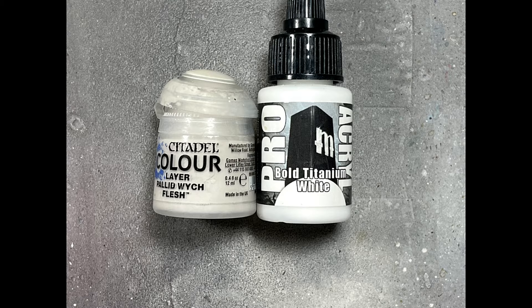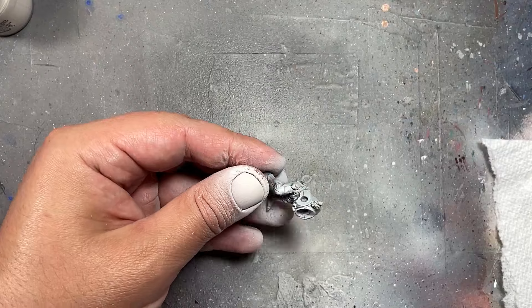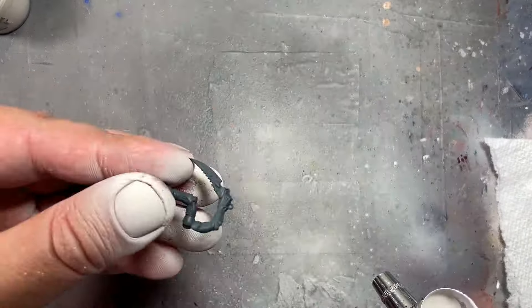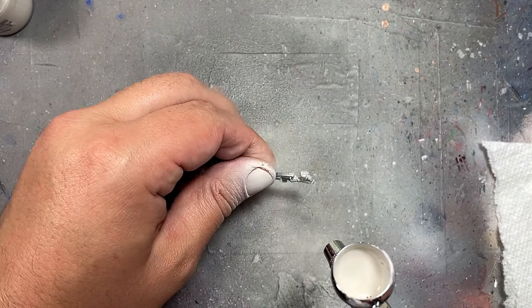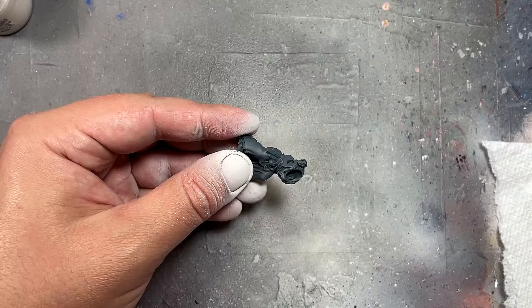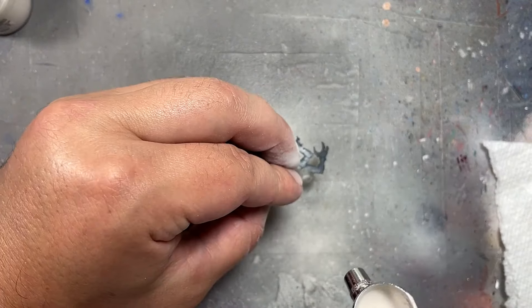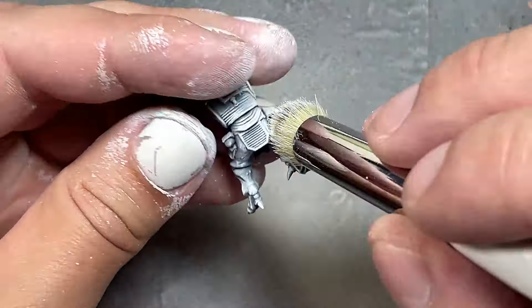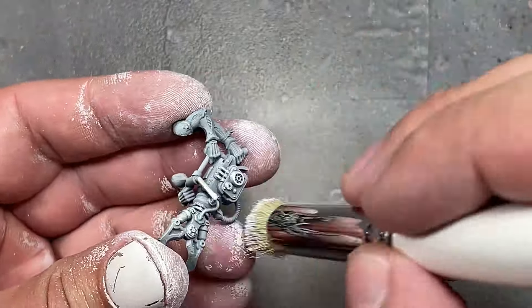We're going to start base coating with Pallid Witch Flesh — an off-white that's pretty decent. Using an airbrush, we spray it from 45 degrees above down to create the light, with the base color in shadow. Then with Bold Titanium White and a good dry brush, we dry brush all over the bodies and arms to pick out all the details. I'm using the Artist Opus brushes — these are excellent at picking up the right details, night and day compared to other dry brushes. This is for painting low-quality spam troops, so this picks out a lot of detail and increases the quality of the base colors.